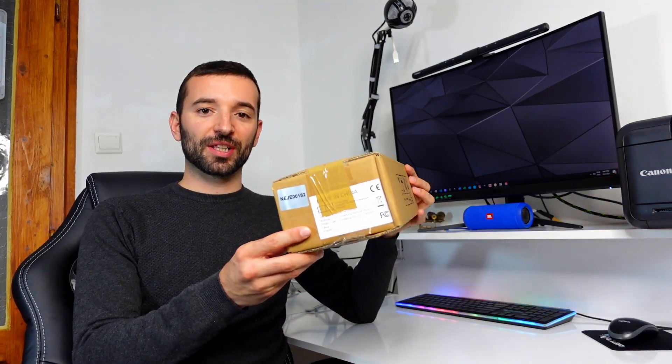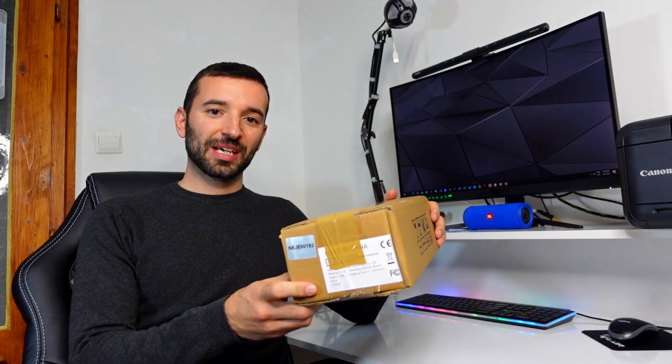Welcome to the Middle Room Workshop. Today we are going to upgrade the Neje Master 2S Plus with the 40 watt module from the xTool J. Without further ado, let's get into it.